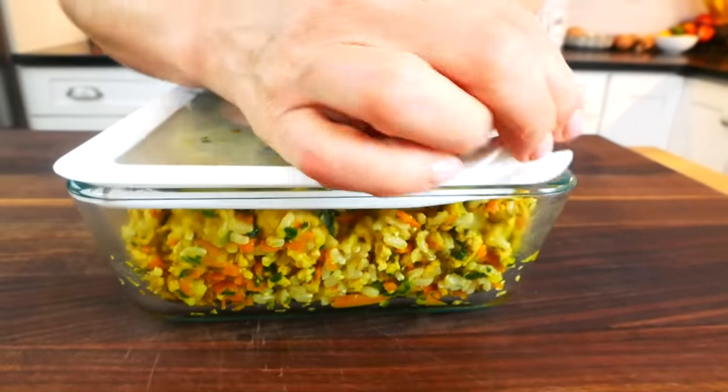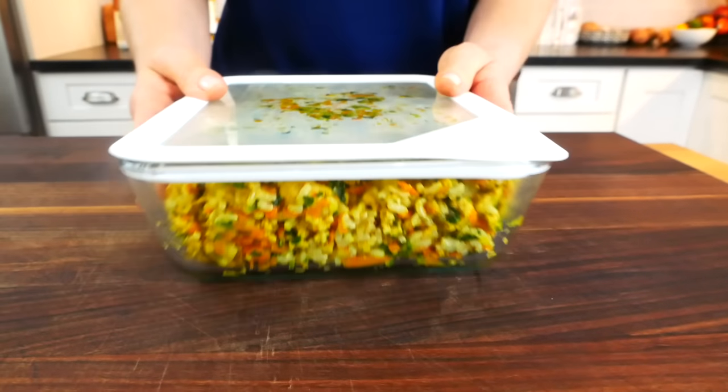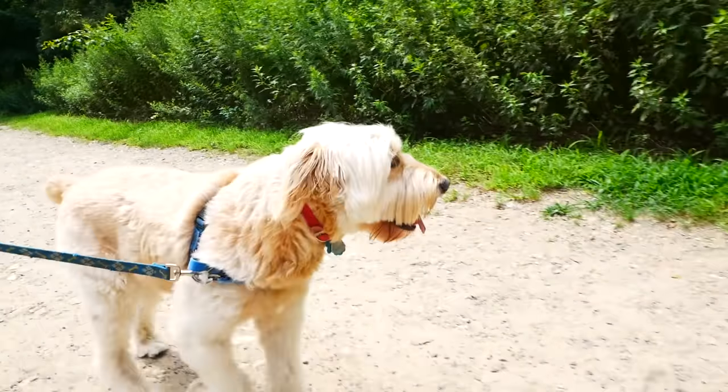This makes about six cups of food, which for Charlie — who's about 40 to 45 pounds — is three days' worth of food. So I do recommend, if you plan to start cooking for your dog on a regular basis, scale up the recipes so you don't have to be in the kitchen every three or four days. Make enough to get you through a week or two, or even three if you're leaning on your freezer.